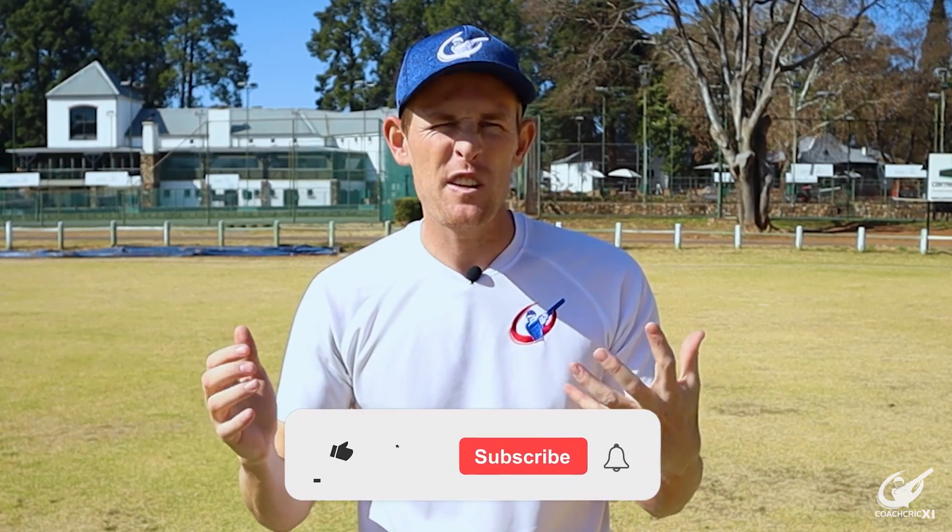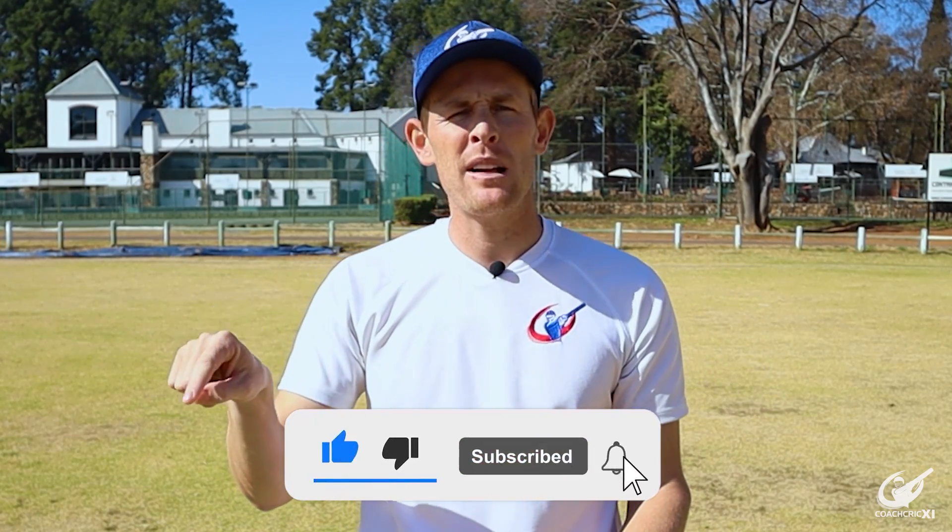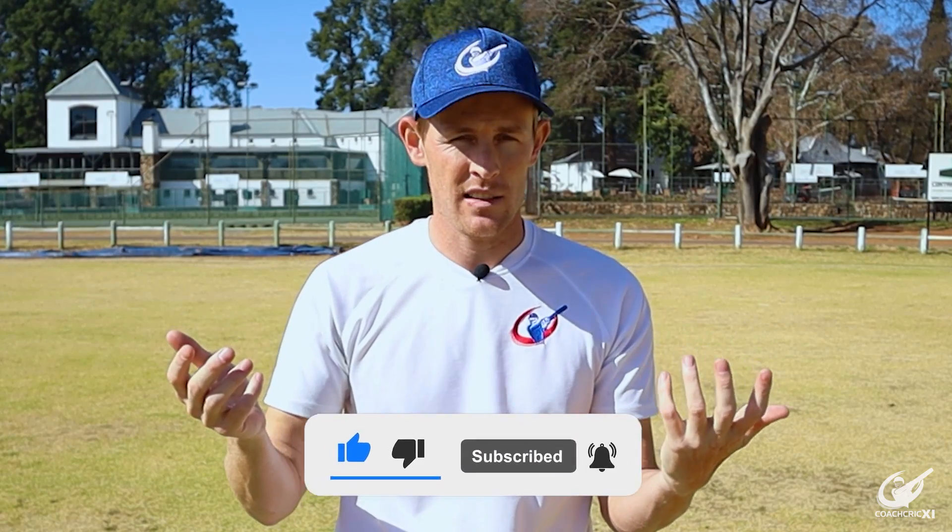Thank you for watching this video. If you enjoy our videos please consider subscribing to the channel and hitting the bell notification so you can see all our videos as they release.